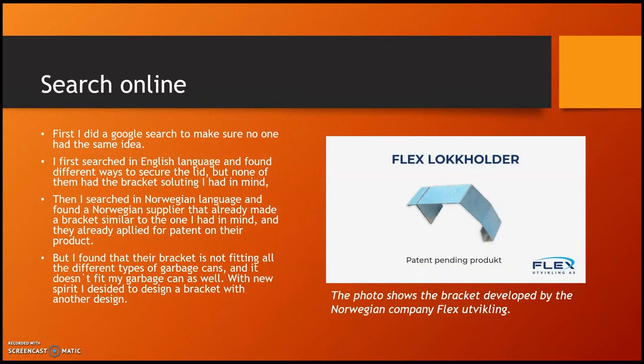First I went to search online and did a Google search to make sure that no one had the same idea. I searched in English language and found a Norwegian supplier that already made a bracket similar to the one I had in mind, and they had already applied for a patent on their product. Here you can see a photo of the bracket from the Norwegian supplier Flex Development.